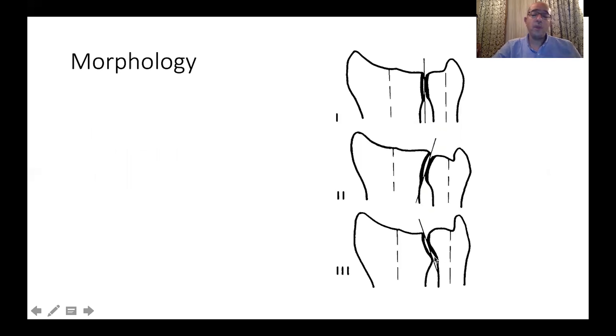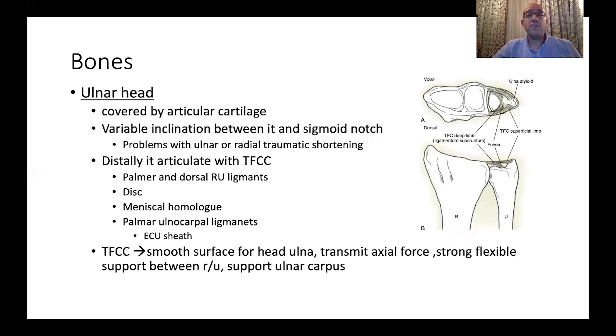This is very important to know before planning shortening osteotomy of either the ulna or the radius. When discussing bones, the ulnar head is almost completely covered by cartilage. There is a difference between the inclination of the sigmoid notch and the ulnar head in different persons. This is very important in ulnar and radial shortening or post-traumatic, post-fracture fixation.